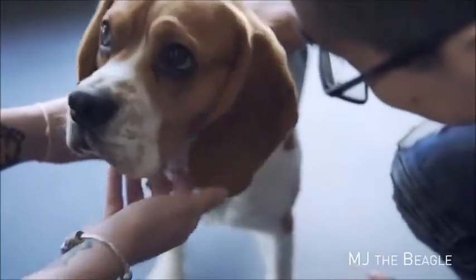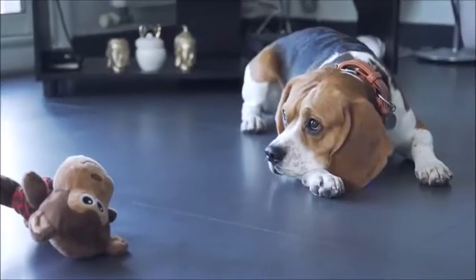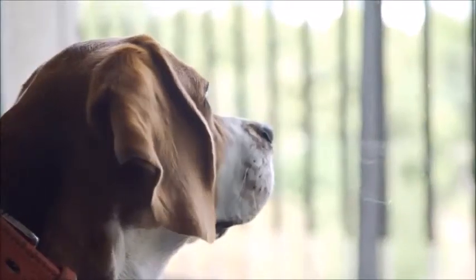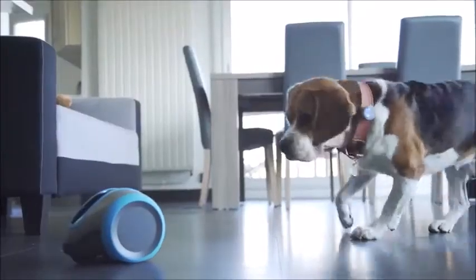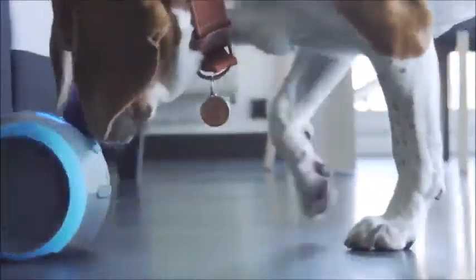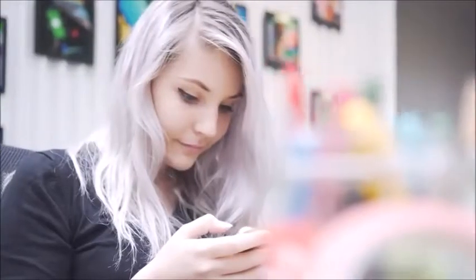We all know what it's like to leave our dog at home every day when we need to go to work. They have to stay alone from 9 to 7, and that's not fun for them — or for you. So for you and your dog, we created Leica. Leica is a life companion for your dog. It is similar to a mobile terrestrial robot that you can control with your smartphone from anywhere.